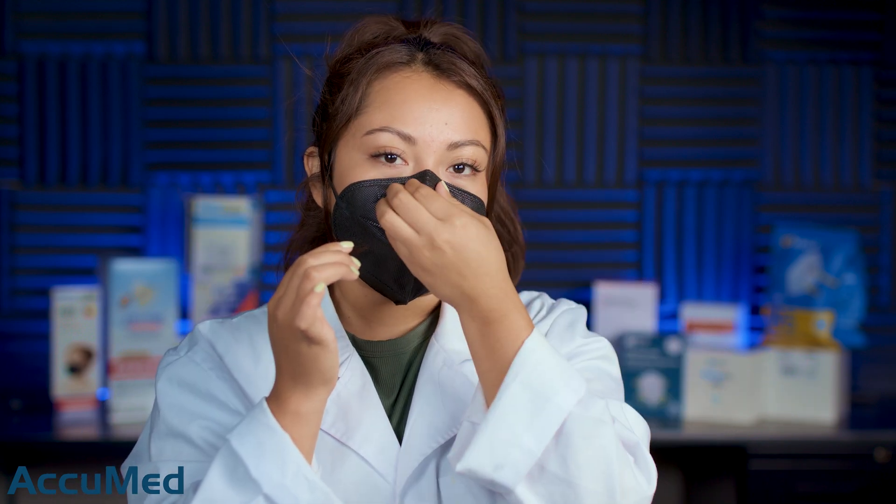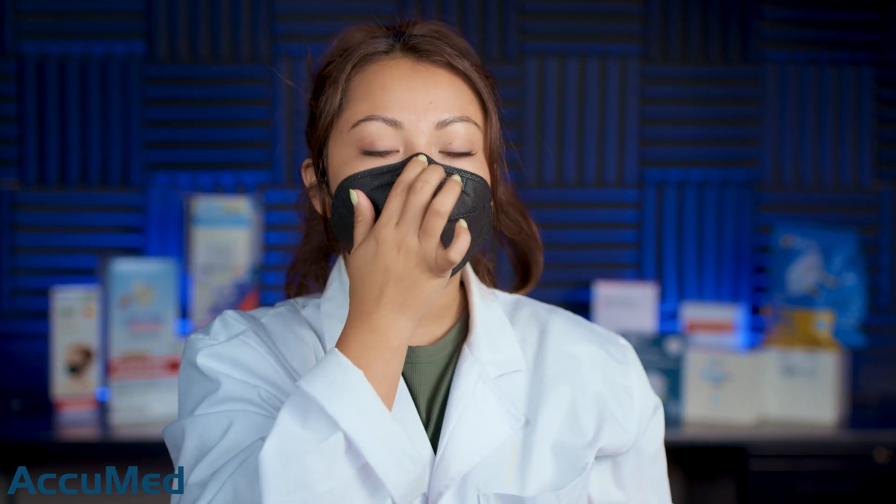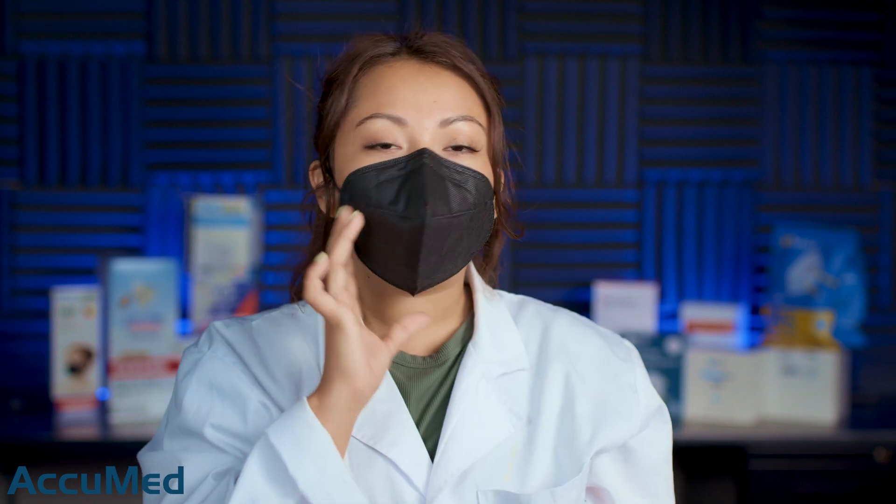So let me just play around with the nose wire. I am getting a good seal up here with the nose wire, but I'm not getting a great fit, just because this is a little bit on the larger side for me. I am getting quite a bit of leakage on the bottom part of the face mask. One last thing I wanted to point out is that the fabric is a little prickly to the skin, so I am getting a little bit of an itching sensation.